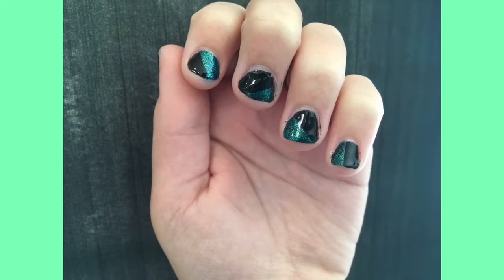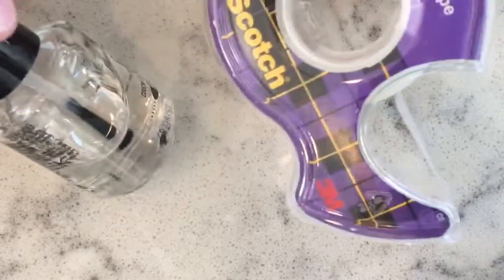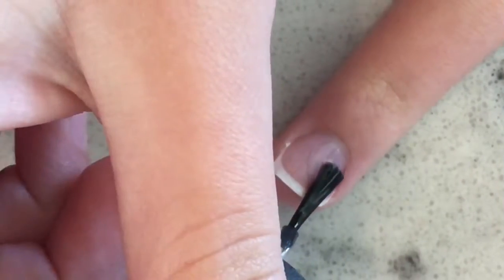Hey guys, welcome back to my channel! Today I'm doing this easy half-and-half nail art. You'll need a base coat, two colors of your choice, top coat, and tape.